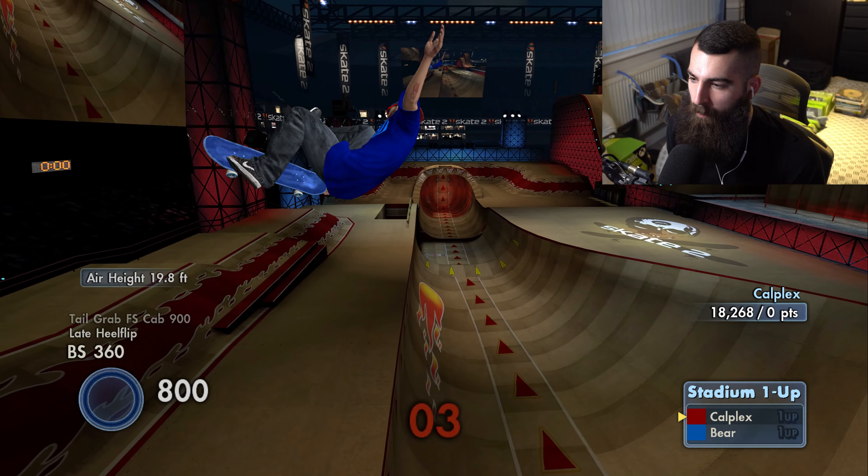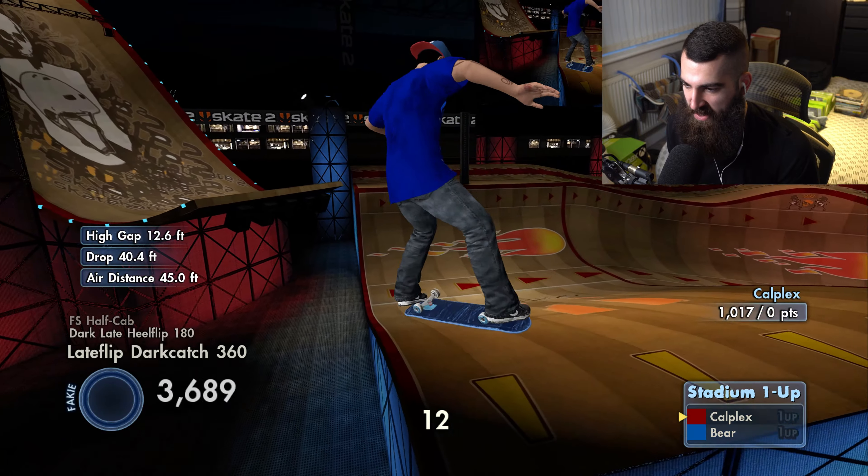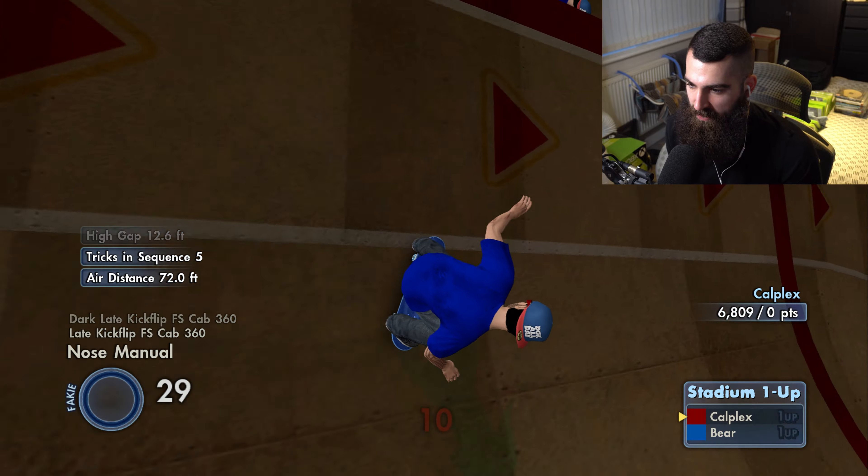Why does it do that weird thing like I'm holding a manual? It's so weird to play this on the Skate 3 engine — but it's so cool, so refreshing.